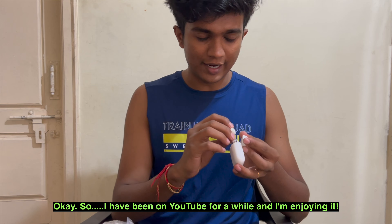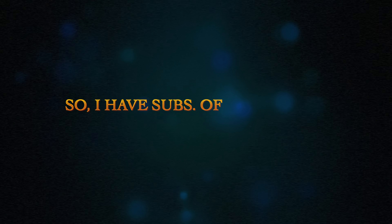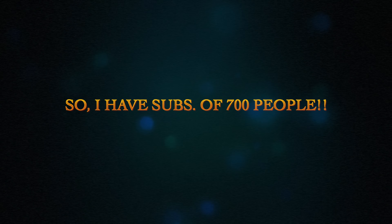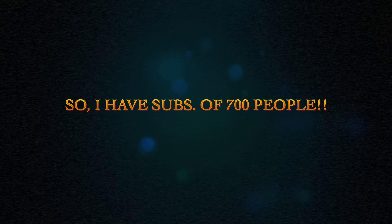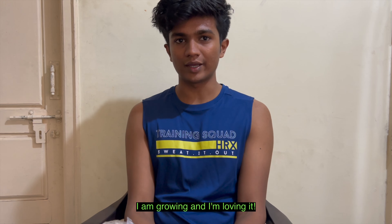I've been on YouTube for a while now and I'm enjoying the process. It's been fun, I'm really loving it. I have subscribers of like 700 people now, and most of them are my family and then friends and friends of friends. But still, I'm growing and I'm loving it.